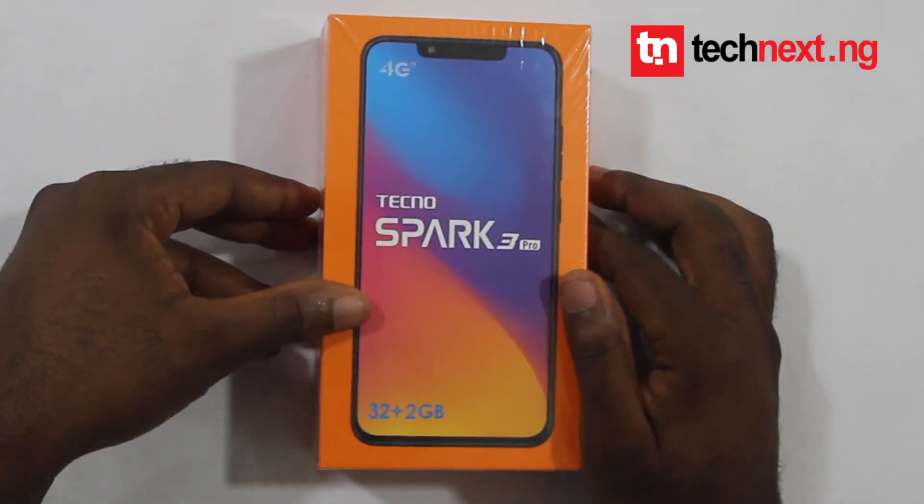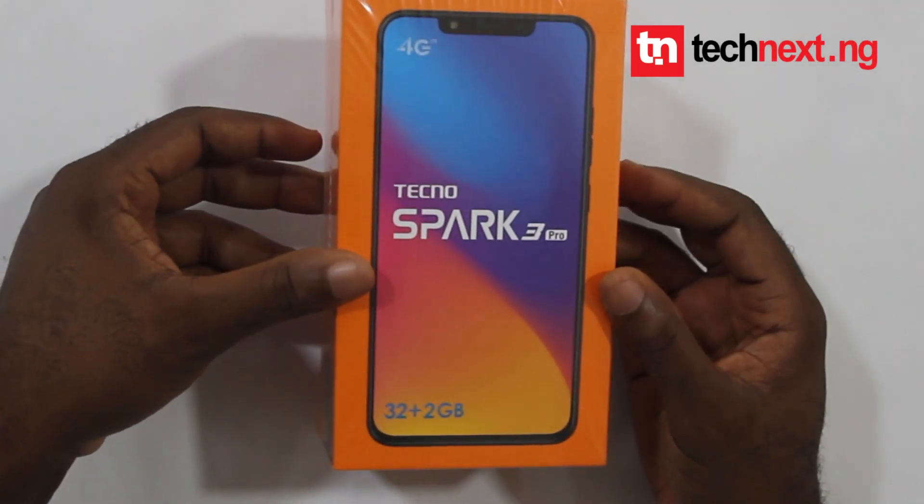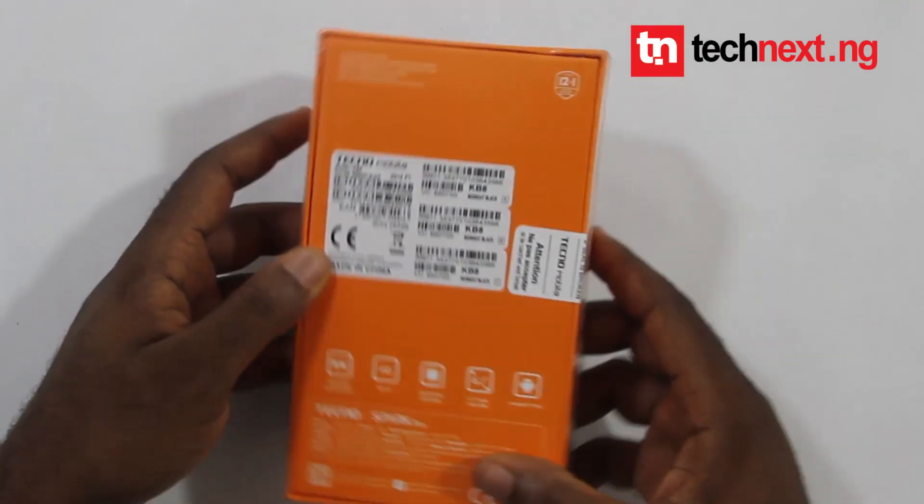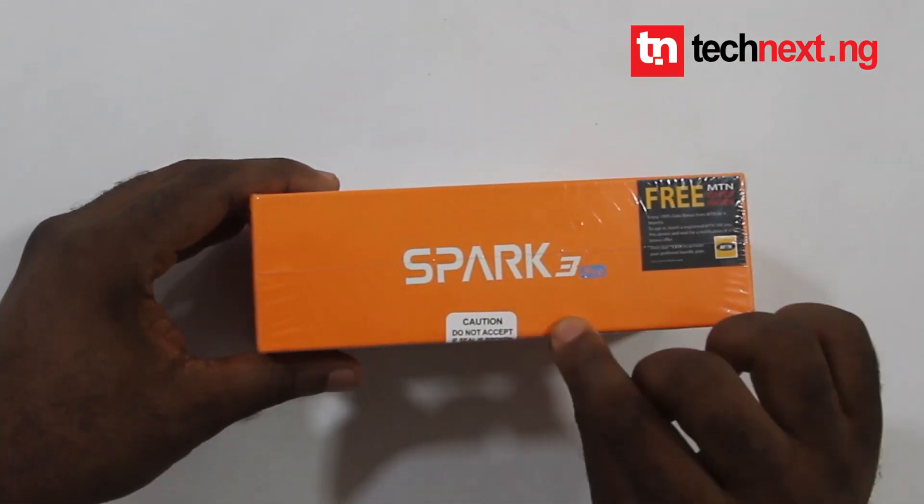Today on TecNest I will be unboxing the TecNospad Clip Pro, which was recently released. As you can see, the phone is still sealed.